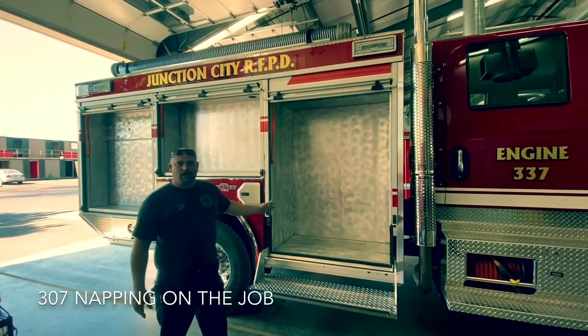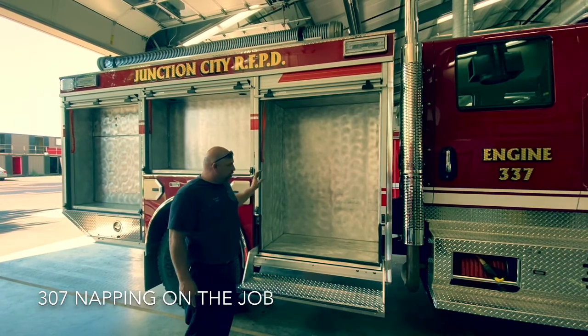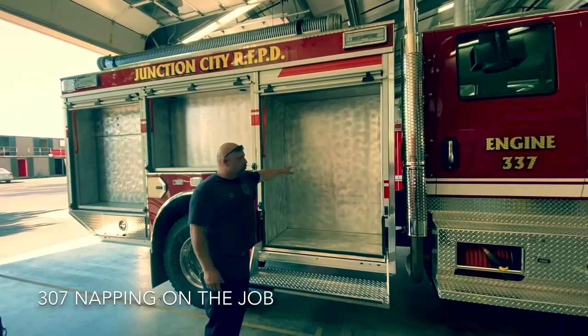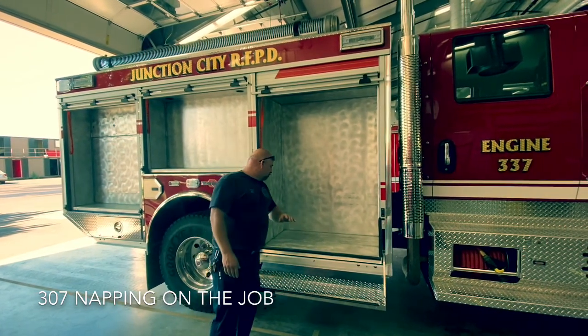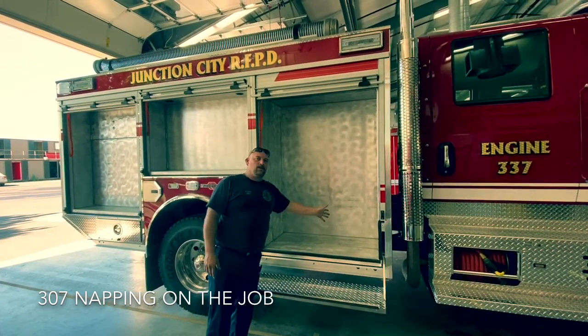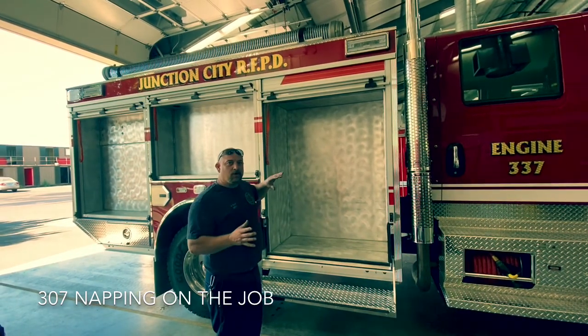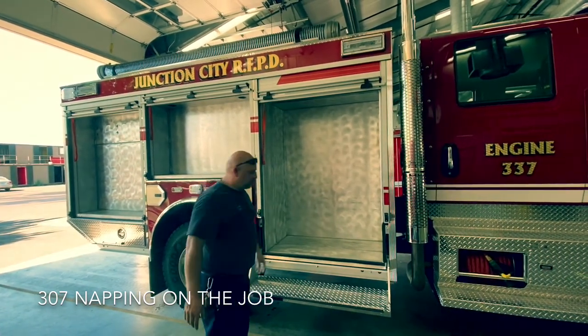This is going to be our wildland compartment. You're going to find everything wildland in here — there will be long tools sitting up here and all your short tools: Pulaskis, Hazel Hoe, that type of stuff, extra forestry line down here, forestry packs. Basically, if you need something for wildland, it's going to be in this cabinet right here.